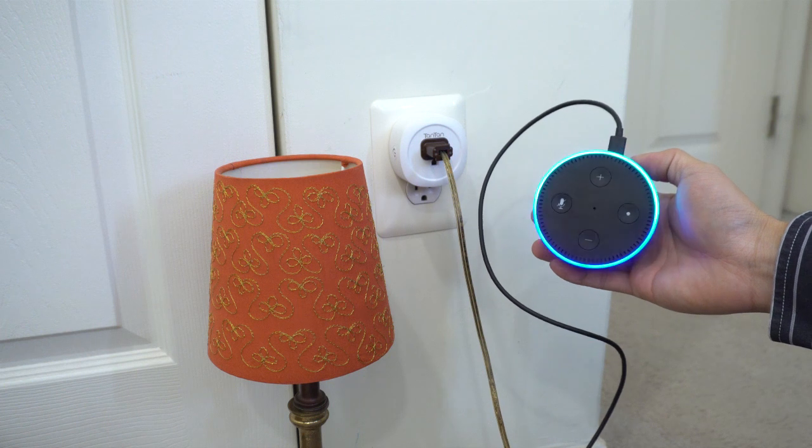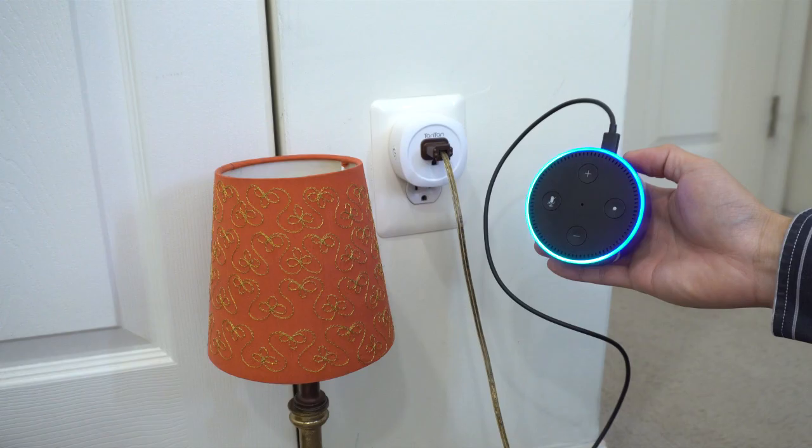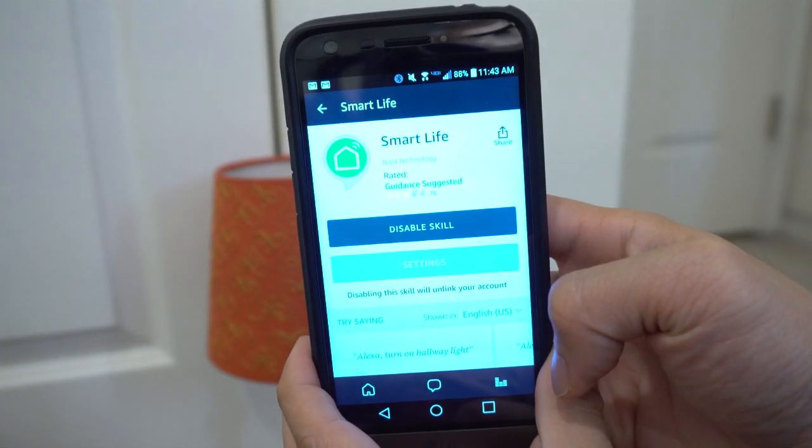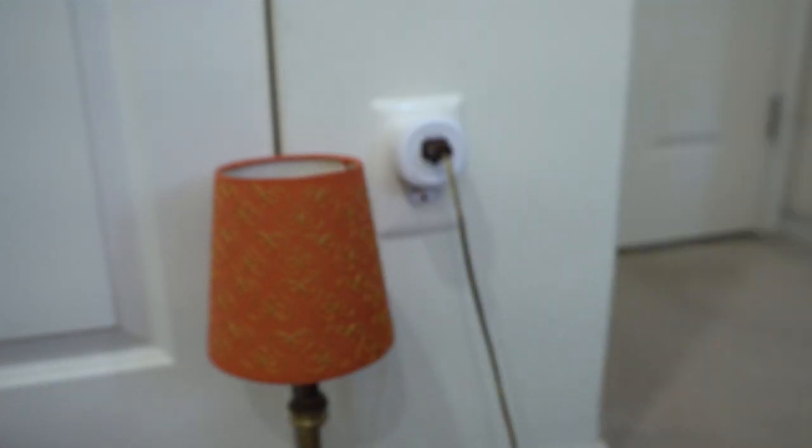With an Alexa-enabled device like the Echo Dot, you can use Alexa voice commands to turn on and off the power to the outlet. Just make sure you have the Smart Life skill enabled in your Alexa app, and run Discovery mode to add the outlet to your list of devices.